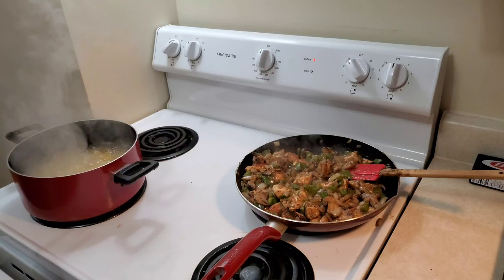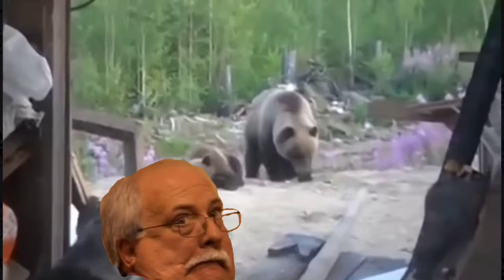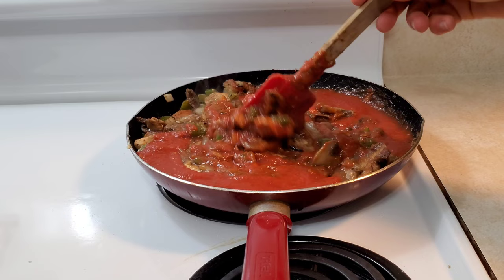It's been about 10 minutes. The pasta and the sauteed veggies are done. Now it's time to add the sauce and drain the pasta. Feel free to reserve one cup of the pasta water and add it to your dish if you like.